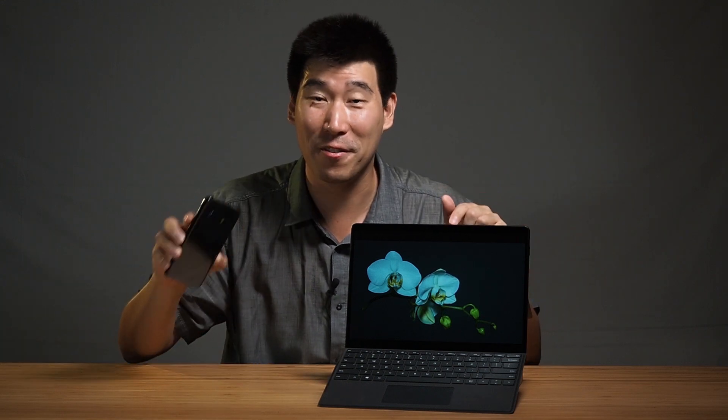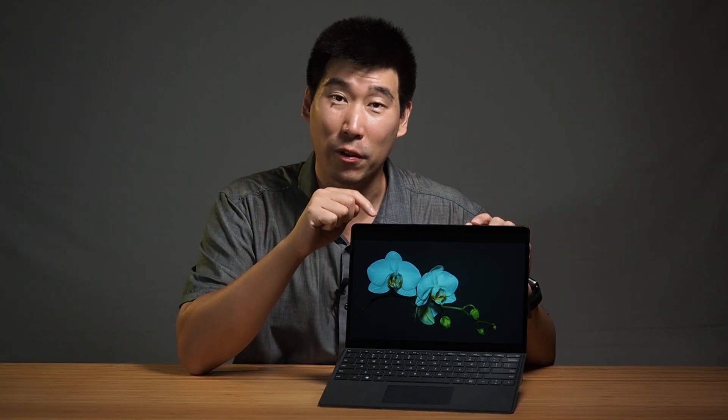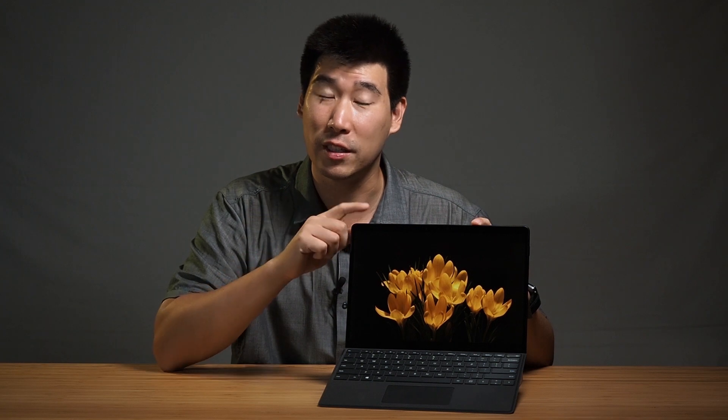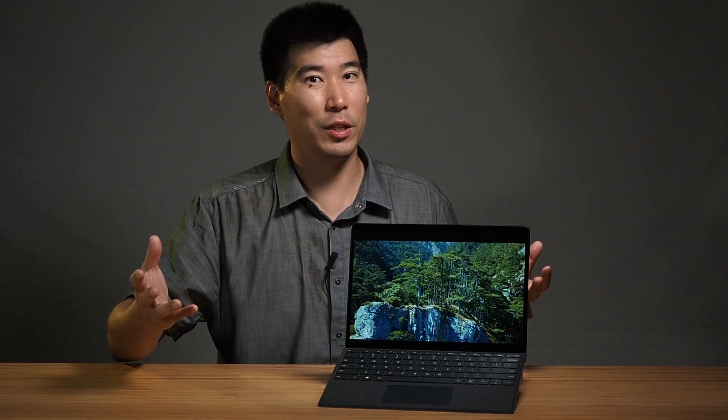It doesn't house a normal traditional laptop or desktop processor. What Microsoft have done is partner with Qualcomm and put one of the processors you see in your mobile phone into this computer. That is something different — that's starting to innovate. When I saw the launch, it said it would house a special type of Windows, and I was keen to see the limitations of Windows 10 on ARM.